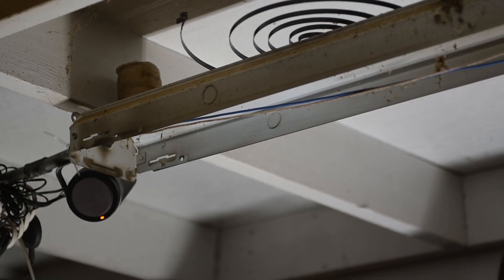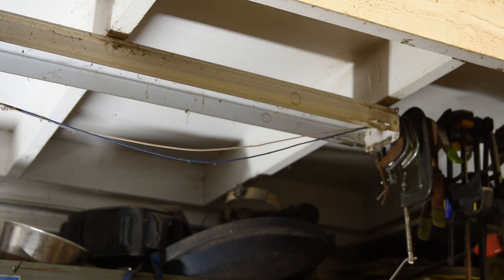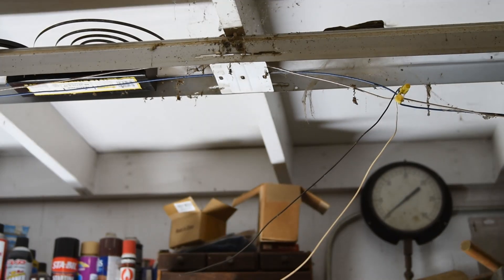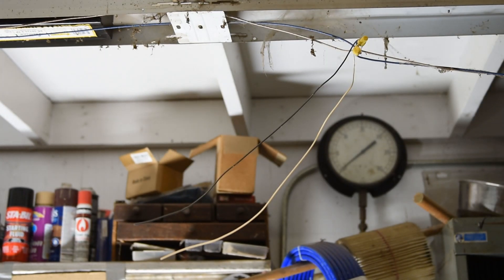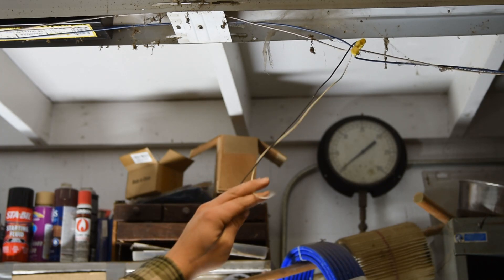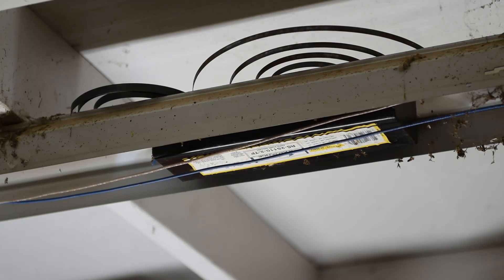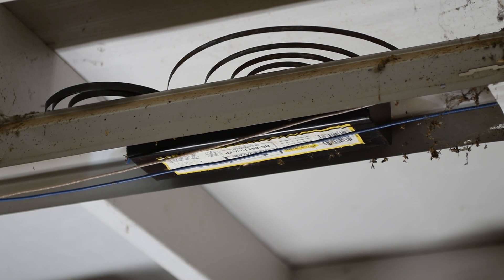We have blue and white wires feeding in, tied together, continuing out the other end of the fixture. Our power supply to this fixture is those white and black wires, which is what we'll power the fixture from after rewiring. The ballast itself now has no power going to it and no wires coming out — it's just mounted in place. We could remove it, but we're just going to leave it.